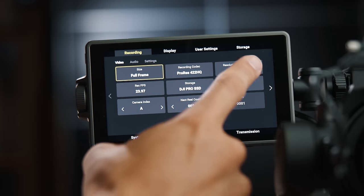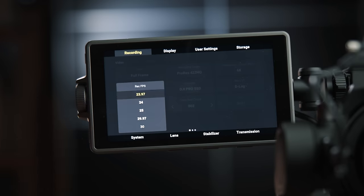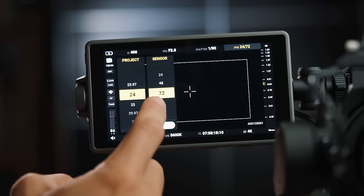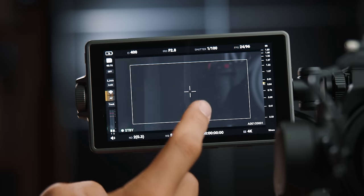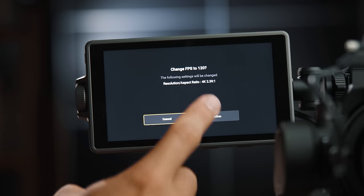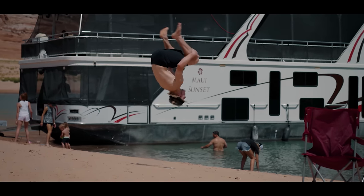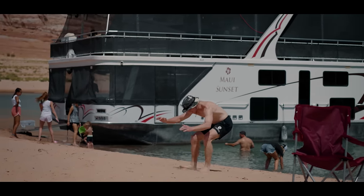Starting with the camera portion: specs-wise, this is a full-frame sensor camera that can shoot 6K RAW at up to 48 frames per second. It also has a Super 35 crop sensor mode that can shoot 4K at up to 96 fps and 2K at up to 120 fps. You can squeeze out a few more frames from each resolution using the wide aspect ratio mode.